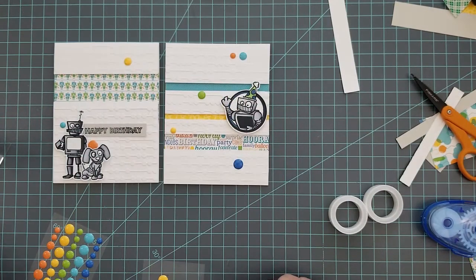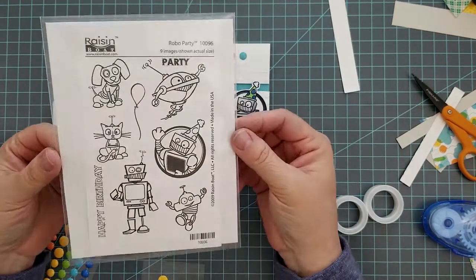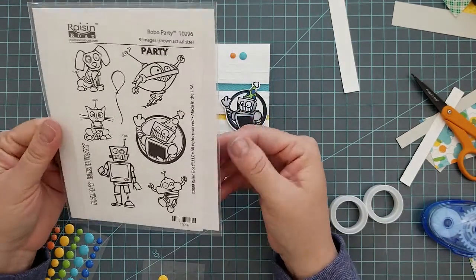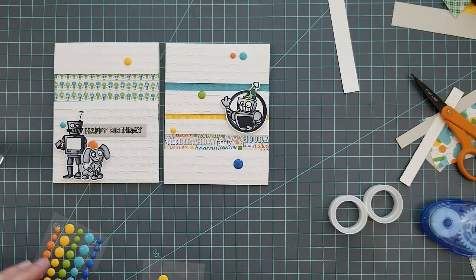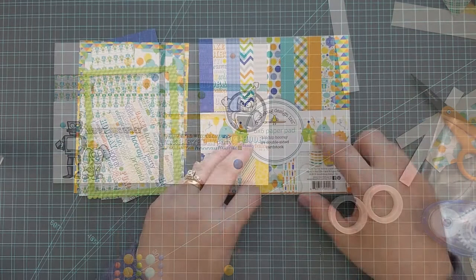We're going to finish off with a few enamel dots, and there we have our two birthday cards using the Raisin Boat Robo Party stamp set — a fun way to use pattern paper!